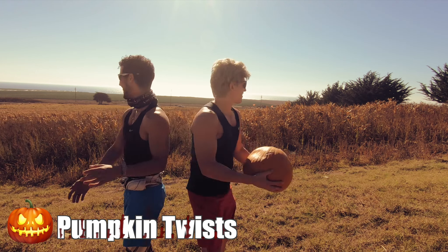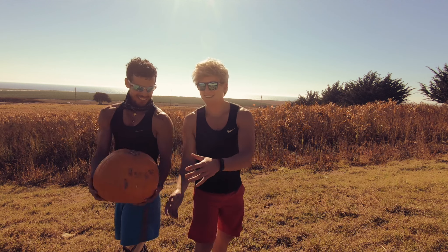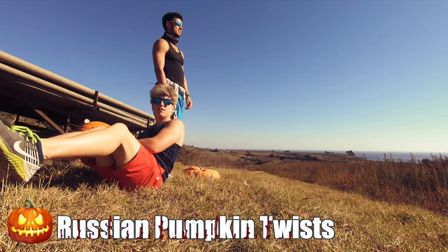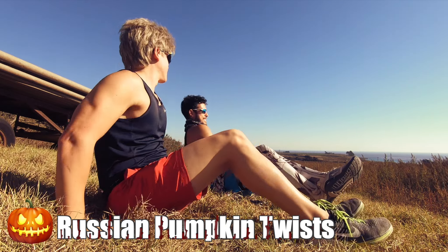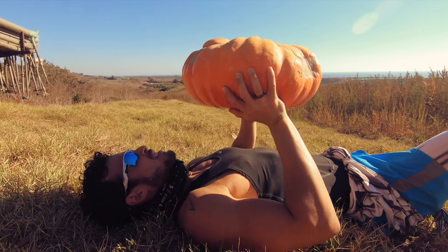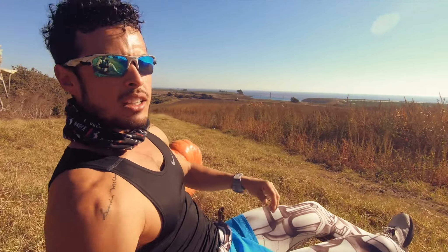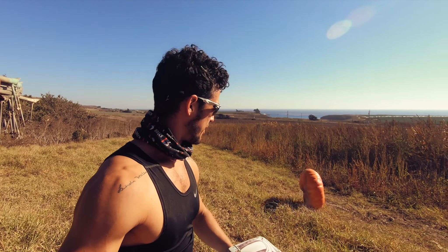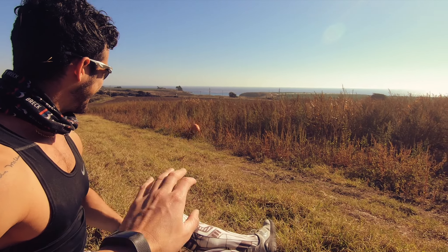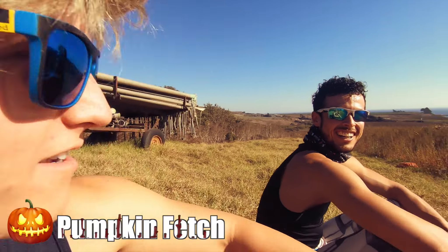For today's lift we're going to start out with some seated shoulder press. Really make sure to extend at the top. One arm shoulder press — kind of get a nice pump. Now we've got one arm pumpkin curl. Pumpkin push-ups.